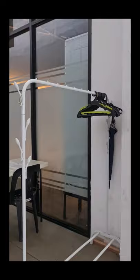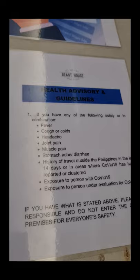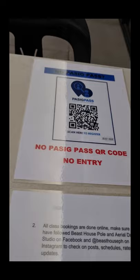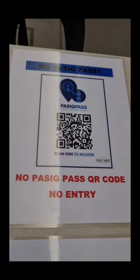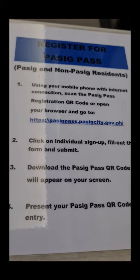While waiting, you can sit back and read carefully our health advisory and guidelines inside the studio. If you don't have your QR code yet — no PasigPass QR code, no entry. You may register and have your PasigPass QR code downloaded and saved on your phone. Make sure you have mobile internet connection, or you can go to the website: PasigPass.Pasig.gov.ph. It's very important to wait before your time slot.